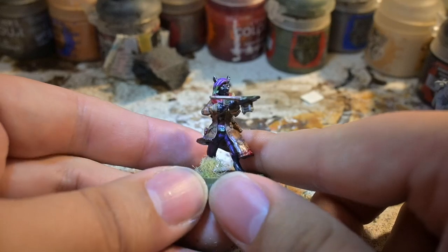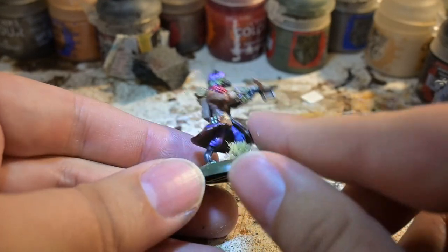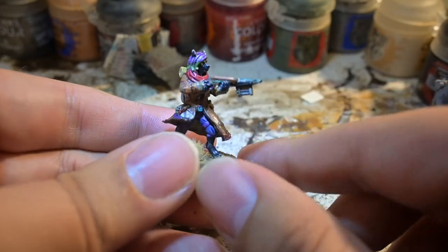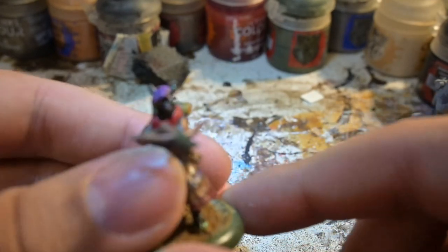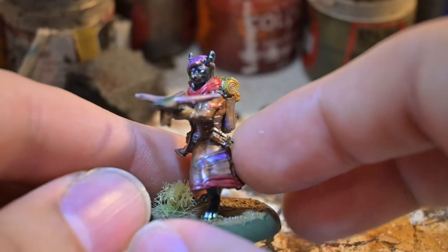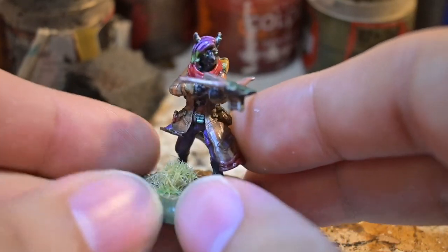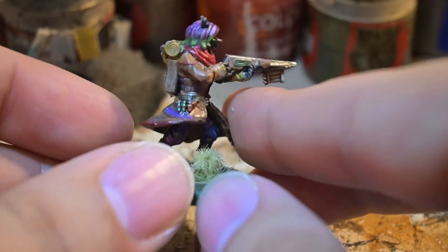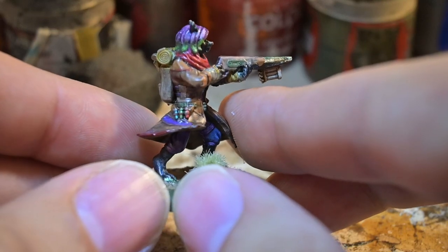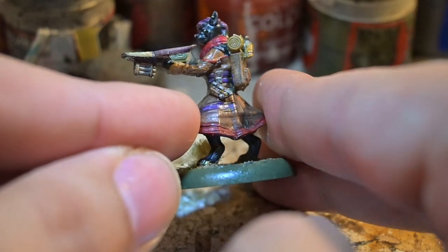I'm trying to zoom in so you guys can see the facial details. There's a nice issue with the gun here, but again that's something I'll probably have trouble with in my current setup. Her face detail is a lot smoother on the resin printing. This is all self-printed without the base, and all in all I'm really happy with how it came out.